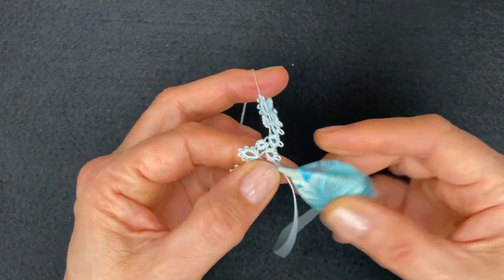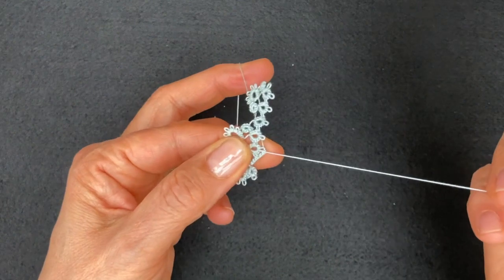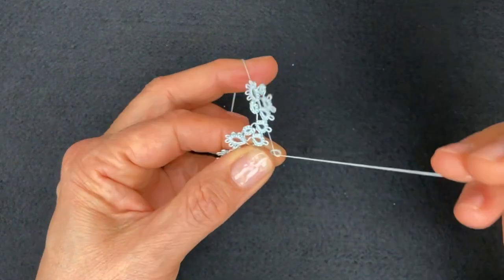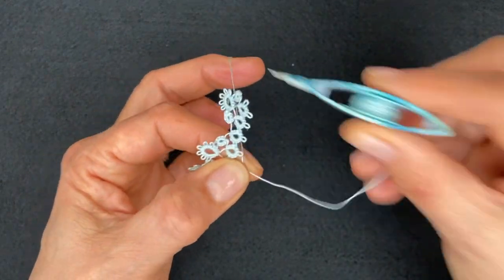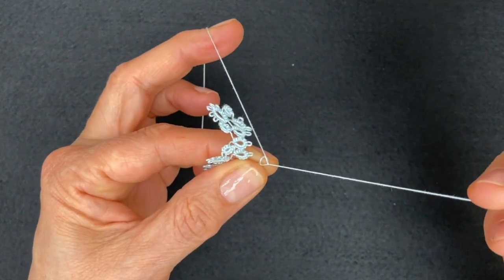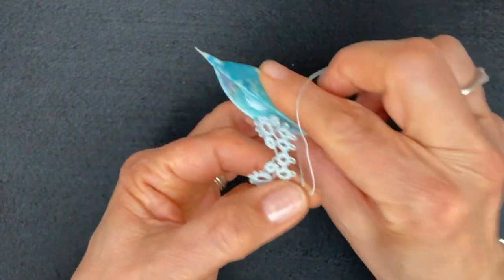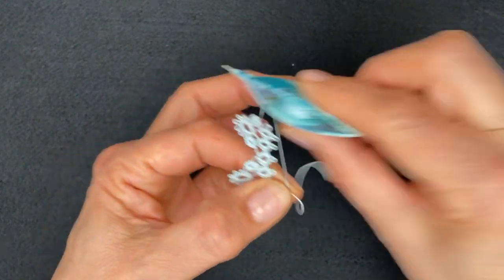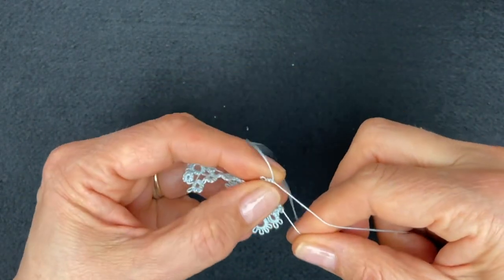Three more stitches - one, two, three - and the last picot, and three more stitches - one, two, three - and close the ring.